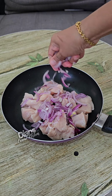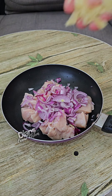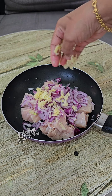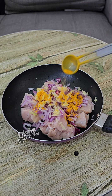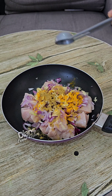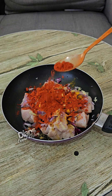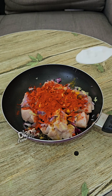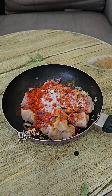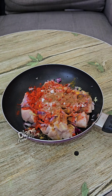335 grams of chicken. Add 1 tablespoon of ginger, 1 teaspoon of garlic. Add 1 tablespoon of red pepper, 1 teaspoon of red pepper, and 1 teaspoon of green pepper.